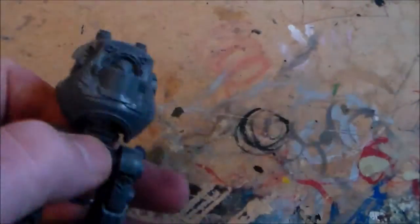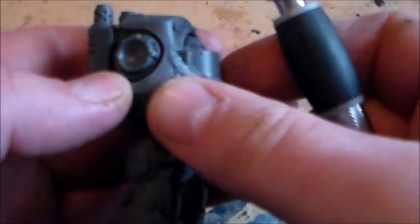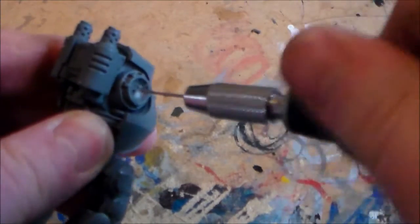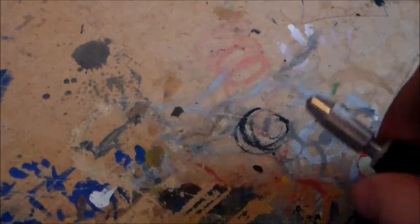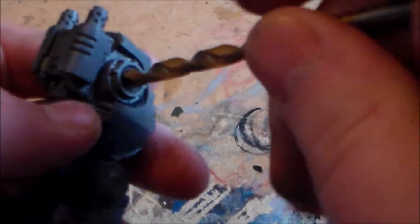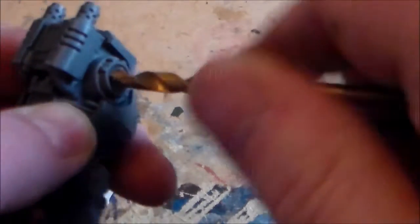5mm is kind of a pretty standard size. So with your small drill piece, you're going to start on the body part. You want to get a hole as close to the center as you can. That will serve as a marking point for your bigger piece. I don't have a proper drill, just a drill piece without any drill. But once you kind of drill right down through it, you'll have a hole at 5mm. Just give it a bit of pushing and twisting and you should get it in.